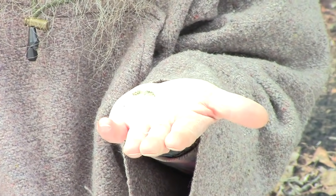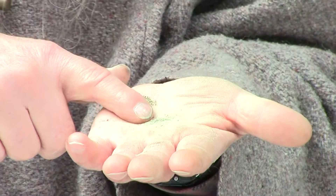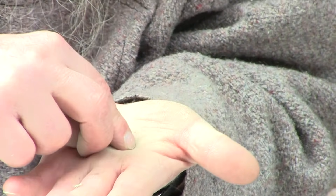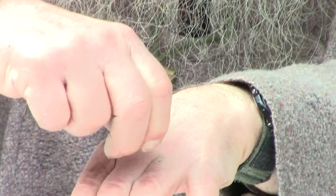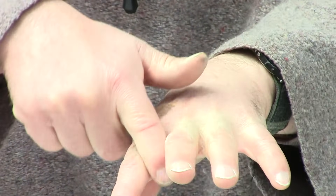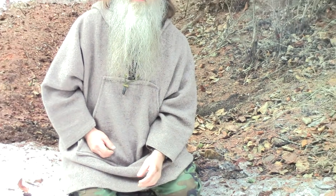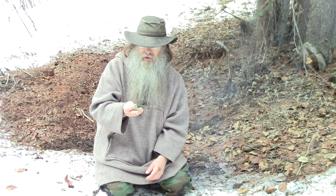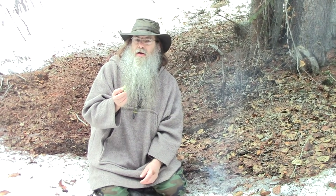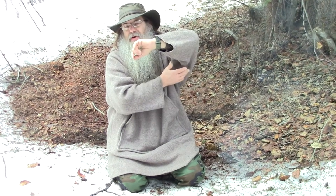What else is usnea good for? I've used it for athlete's foot — just take it and sprinkle it over your toes wherever you have a problem, rub it in a little bit. Repeated usage of that will help solve that problem. Another use for this is as a deodorant — take that powder and rub it under your arms, and it can be used as a deodorant.